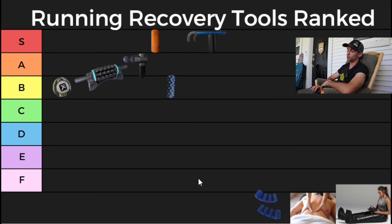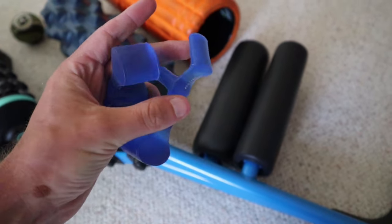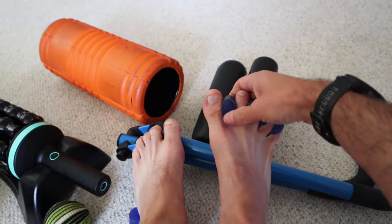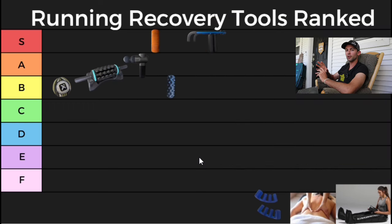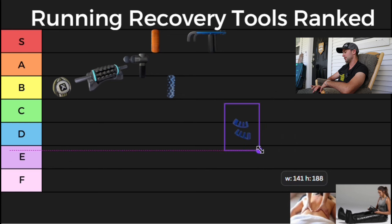Next up we have toe spreaders — this is obviously going to be pretty low on the list. Mine at home are the Joy Toes, which are silicone toe spreaders that go in between your toes to help stretch things out. A few weeks ago I really had to use them — I got back from a long run and my toes were super achy. I threw the toe spreaders on for a few minutes and my toes felt fantastic afterwards. Overall though, they can't be too high, so I'm going to give them a D.